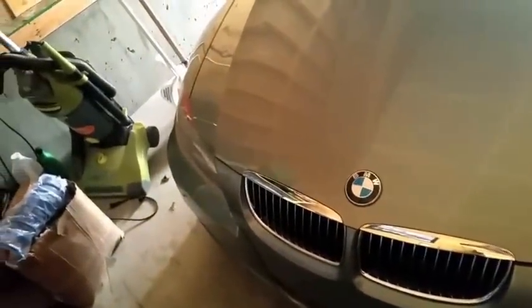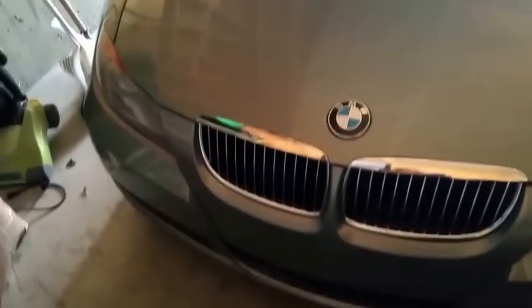Hello YouTube. In this video today I'll show you how to change your automatic transmission fluid on your BMW E90. This specific model is a BMW 325i with a 6-speed automatic transmission.